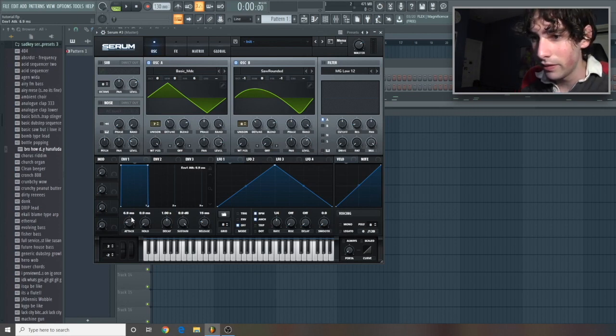We'll take the detune down to 12 as well. Let's turn the blend up just slightly, and then take the level down just a little bit. For the envelope, let's just give it a little bit of attack — not too much — and then let's give it a lot of release. Around here is good. Envelope 2: let's give it a lot of attack, leave the decay here, and set the sustain around there.